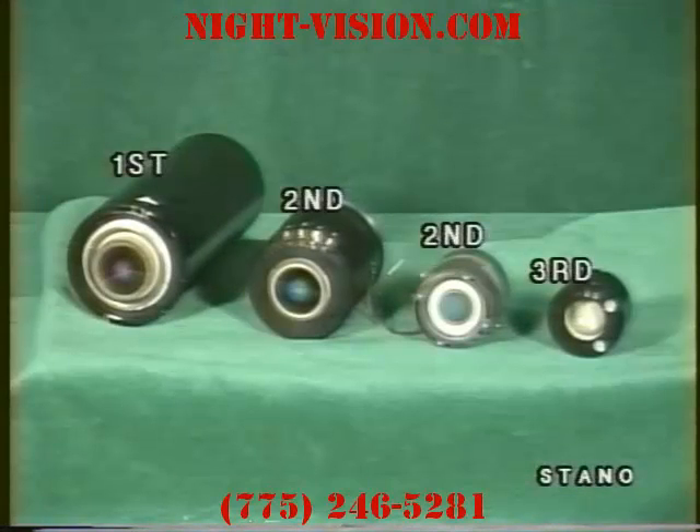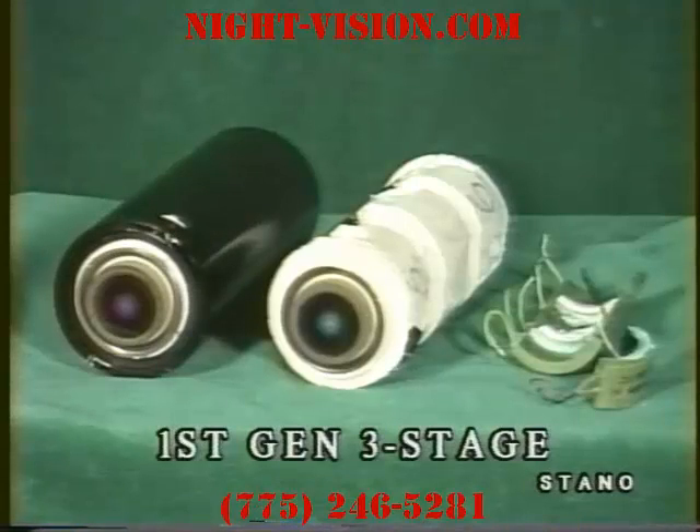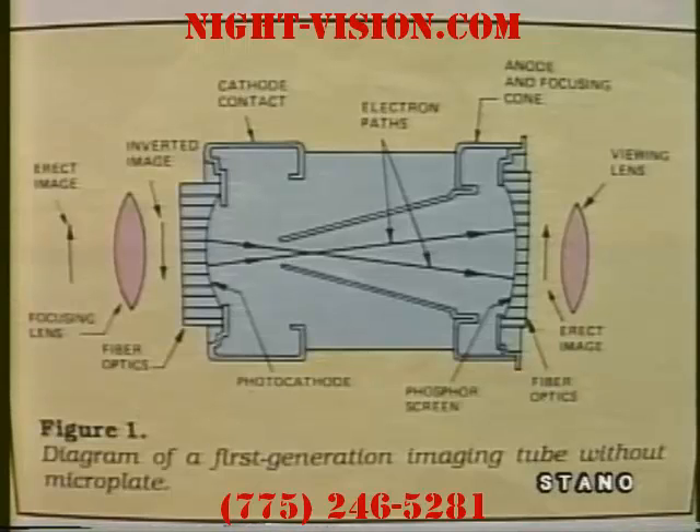There are three distinct generations of image intensifiers manufactured in the United States. First generation intensifier assemblies have three inverter tubes that are cascaded or bonded together. Light is amplified by transferring the image from stage to stage.